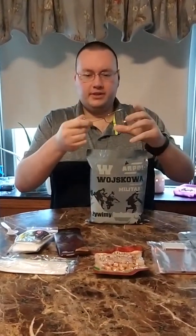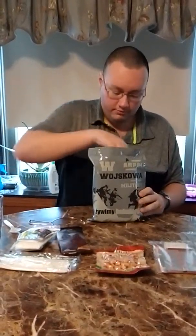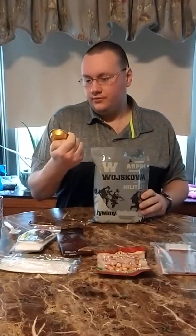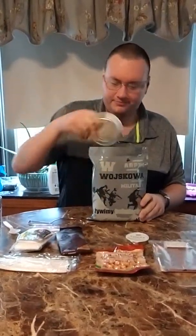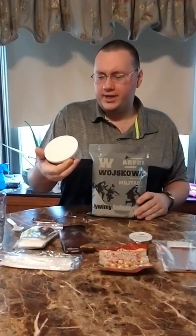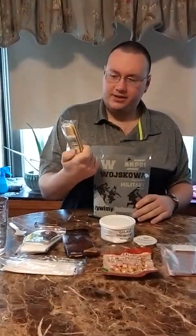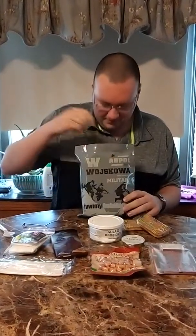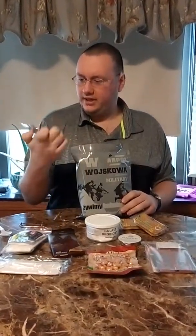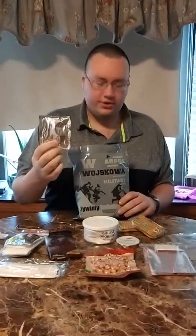I have no idea what this thing is — I think it's so you can take your main entree off the heater. That's pretty cool. You get, I think it's a strawberry jam. Some beef or chicken goulash. You get two packs of hard crackers. And you get a drink concentrate — I think it's orange. I'm not sure. And that is everything in the package.